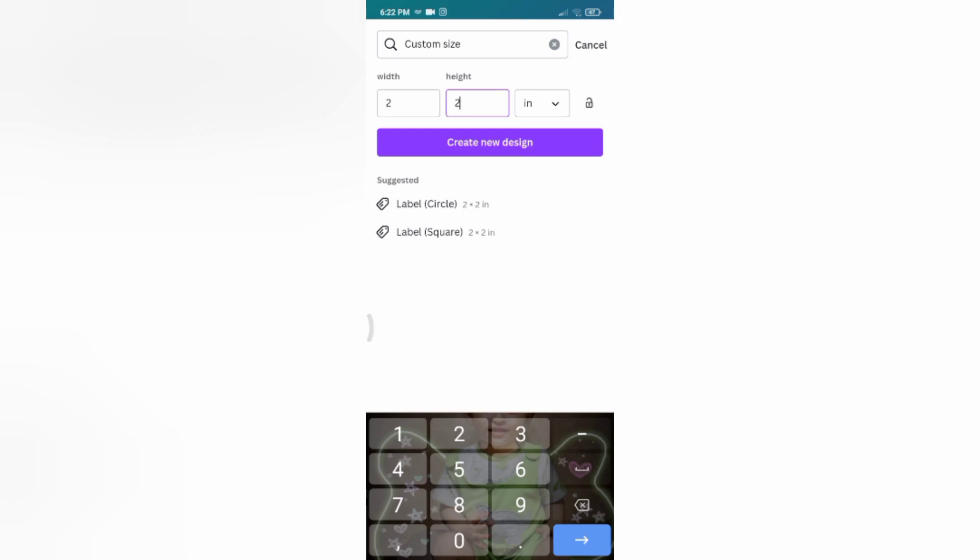You can use a custom size. Set it to 2x2 pixels.